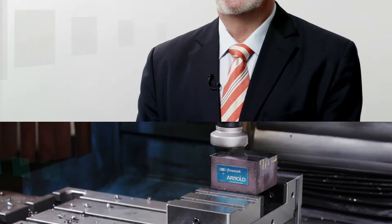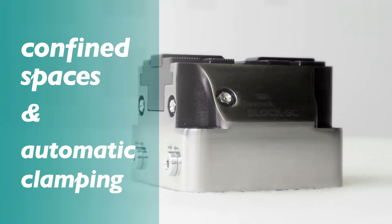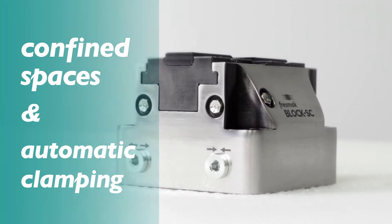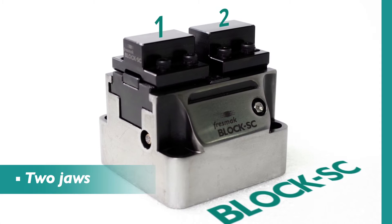Today, we would like to introduce our line of stationary workholding called Block SC, specially designed for short series as well as for medium and long batches in confined spaces through automatic clamping. It consists of a self-centering static chuck with two movable jaws.